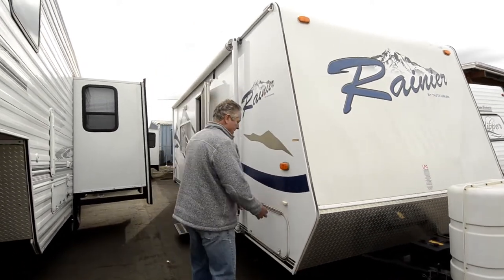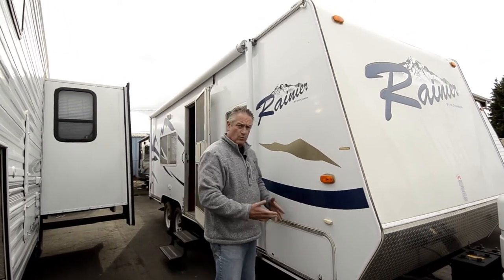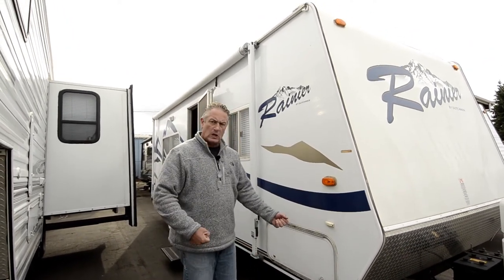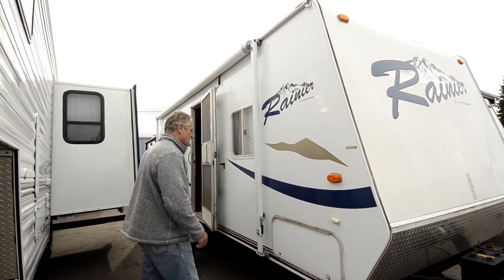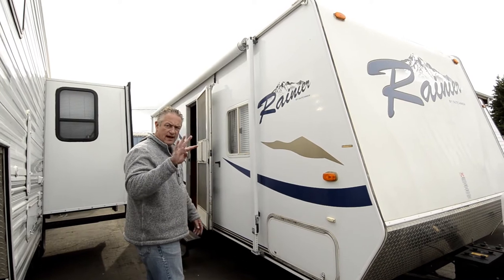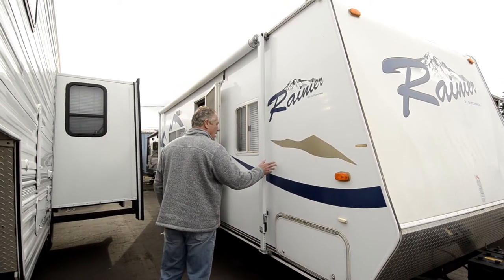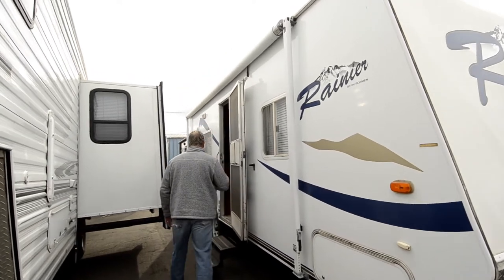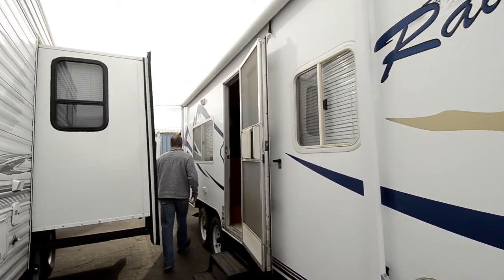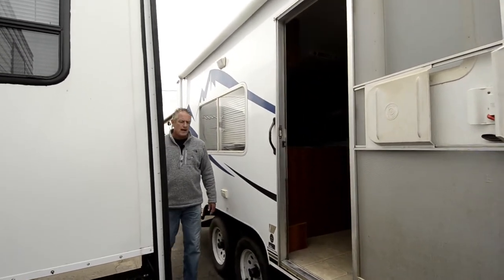You've got a storage bay here that starts here and runs all the way through the front of the coach width wise, so you can put some long items in there to haul. You've got jacks front and rear on each side, so you've got four jacks that help stabilize the coach. There's a nice size awning that starts here and goes all the way down to the rear of the coach, so you've got a nice big platform to stand underneath.